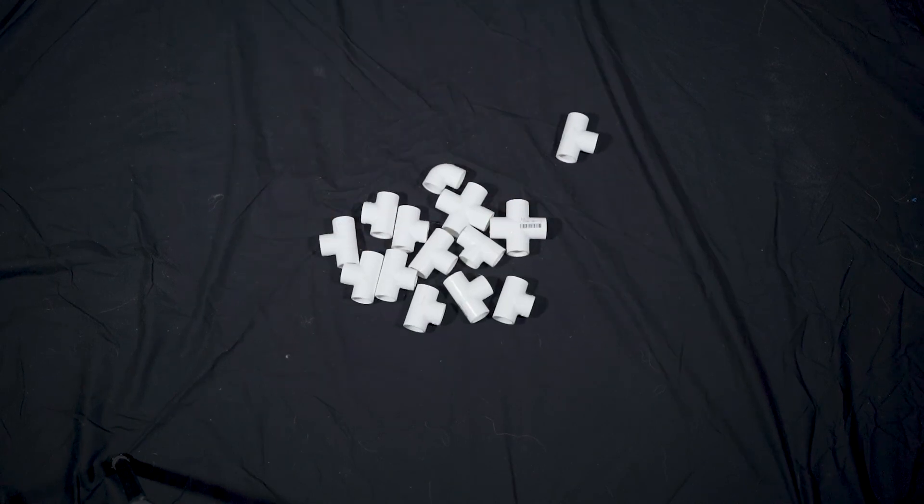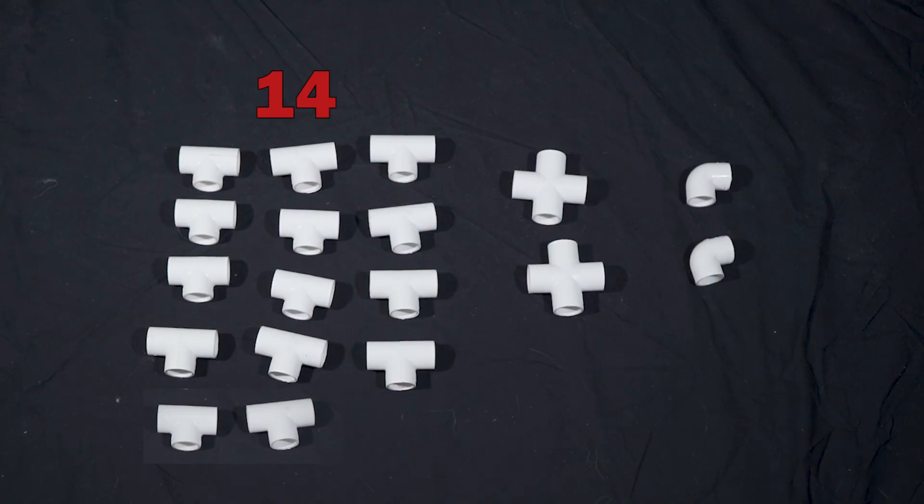The good news is cutting it is the hard part, so once you've done that, all that's left is to put it all together. Grab your PVC joints — you're going to need 14 T joints, two plus joints, and two elbow joints. Make sure your joints are the same diameter as your pipe in every opening that they have, otherwise this won't work.